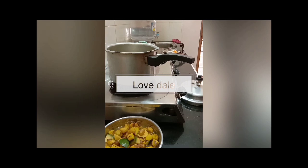Hello dear friends, welcome to Love Day. Assalamu alaikum, namaskar.